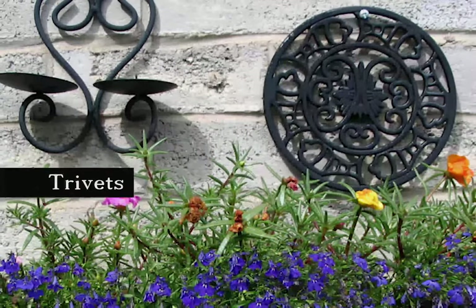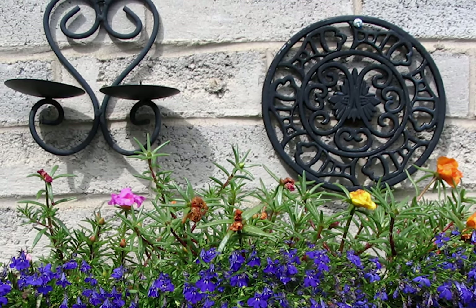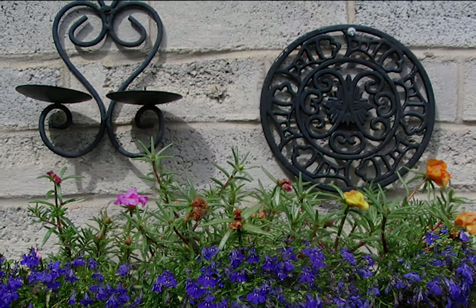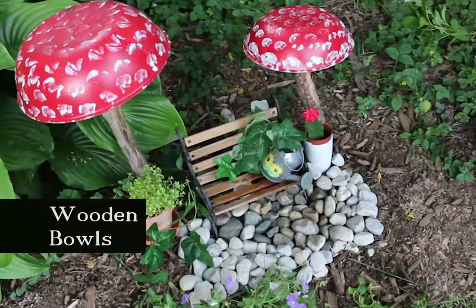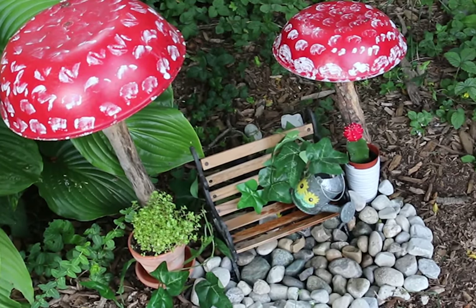Kitchen trivets are used to protect countertops from hot pots. The metal ones look really nice on a fence or garden wall with other metal items like candle holders. Wooden salad bowls can be sanded and painted to create mushroom toadstools for a gnome or fairy garden.